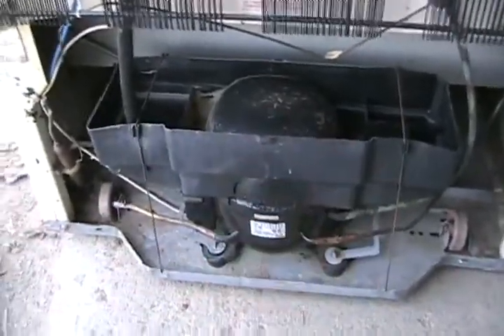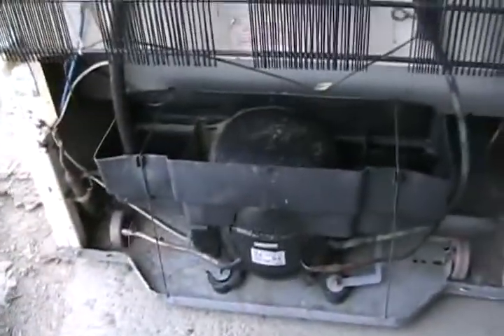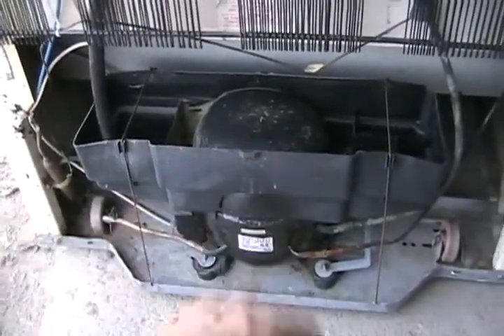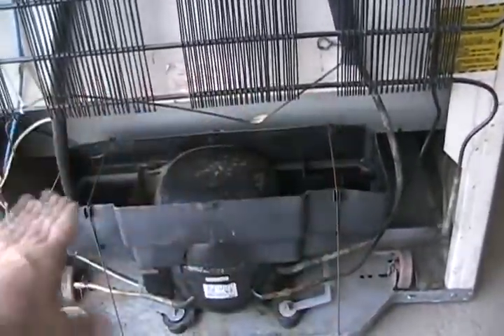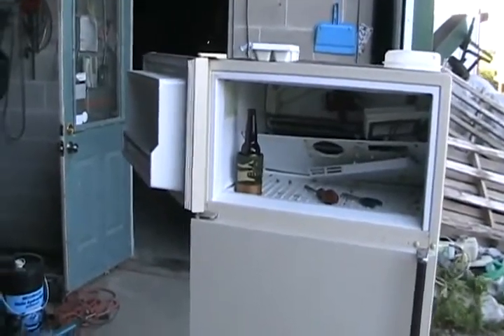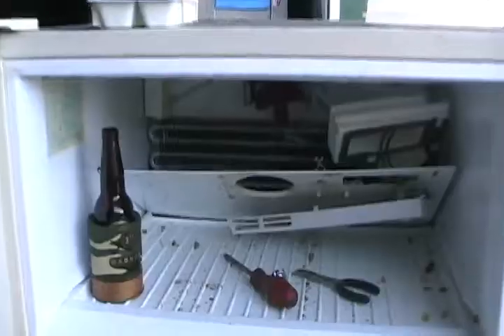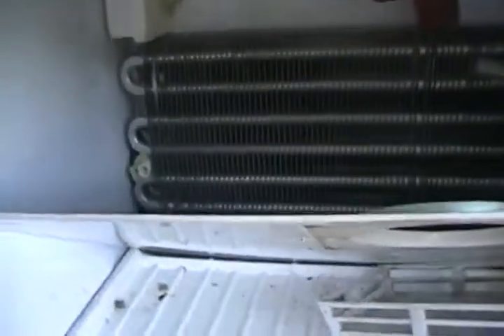Where the water is supposed to go is a drip catch tray somewhere underneath the fridge, in a little bucket on the side, or across the back. A tube puts the water in, and on this model the heat from the compressor evaporates it so you never have to empty it. Some fridges have a coil underneath with a flat tray where dissipating freon heat evaporates the water.